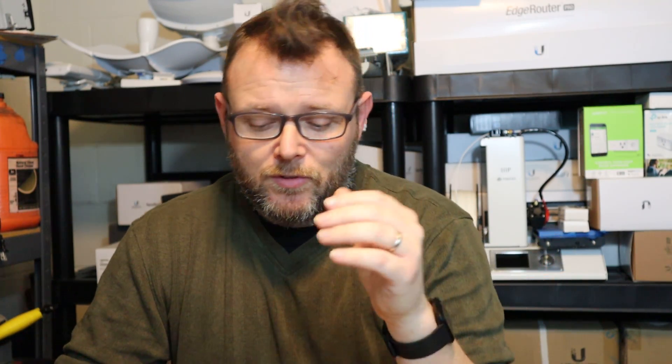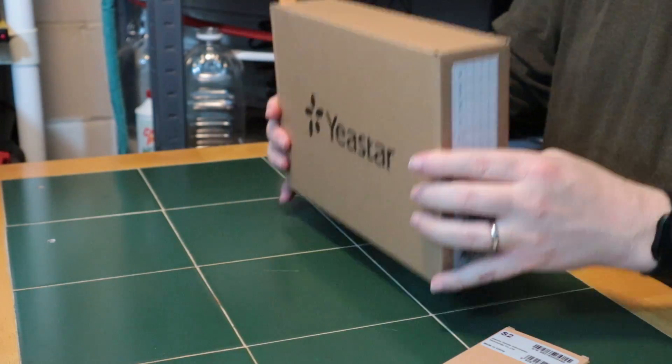Another thing they provide: if you have a bunch of these installed for customers all over the place, you can manage all of the Yeastar PBXs from one single console, which is super awesome. So let's take a look at the S20.